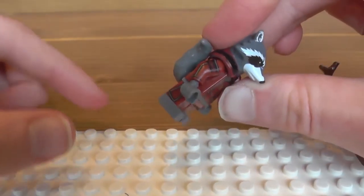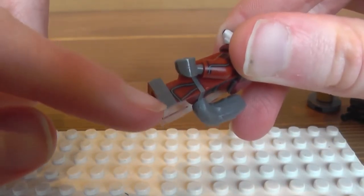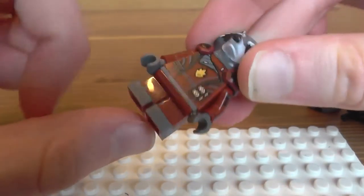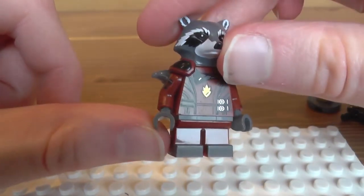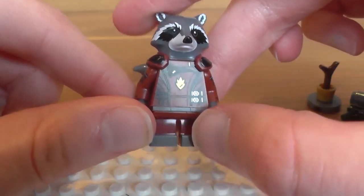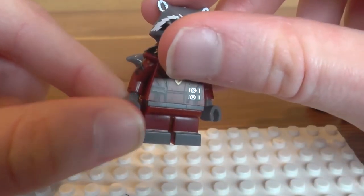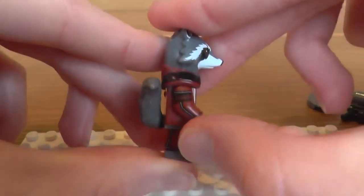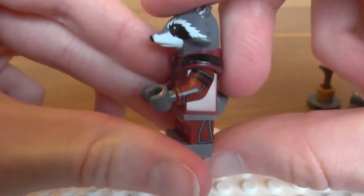We have got some nice moulding of his feet on the sides and front. The problem is it does not continue to the back, or in these little areas here on the bottom, which is slightly disappointing. I think this should be painted as a belt piece — I'll tell you why there's grey there in a moment — but brilliant printing on the front. The printing does continue to the side on the right and left.